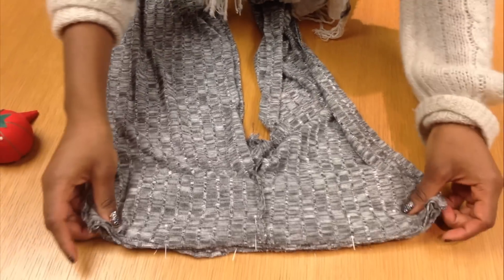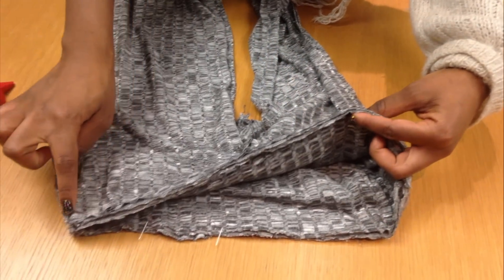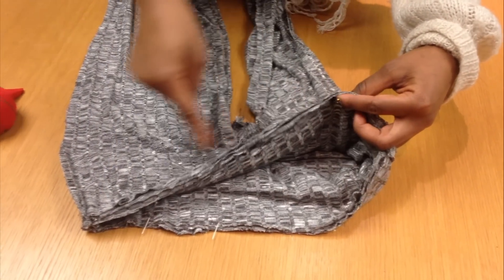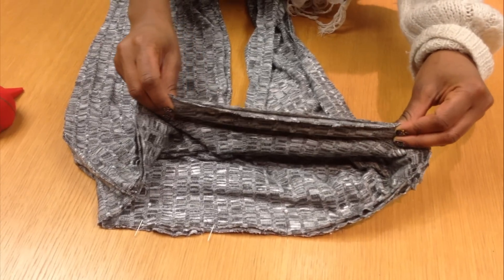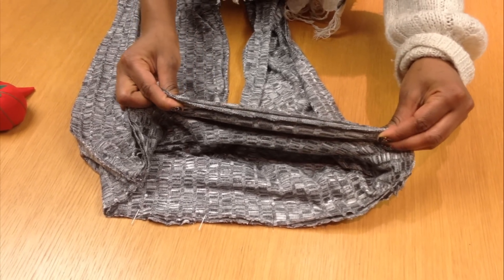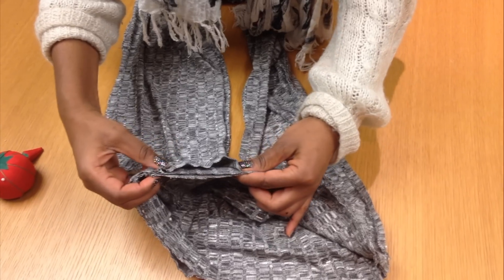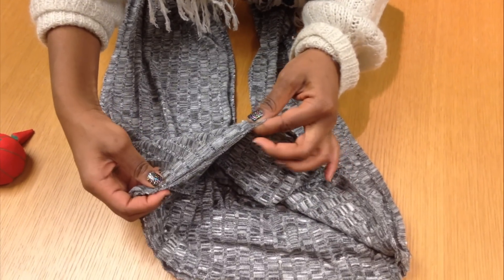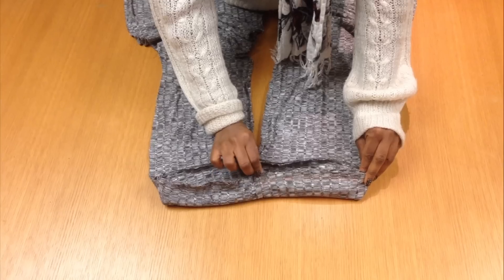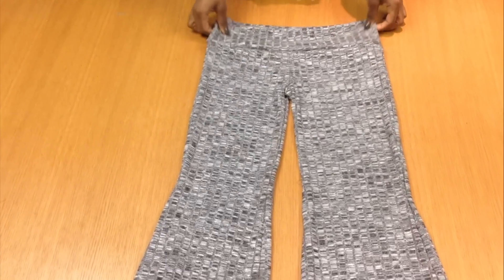Sew all of the layers together all the way around using a zigzag stitch — especially if you're using stretchy fabric, which you should be using. Lightly pull all layers as you sew because in some cases your waistband may be smaller than your pants, so make sure the layers are gathered equally and evenly. When you're done it should look something like this. Then turn it right side out and you have your pants!